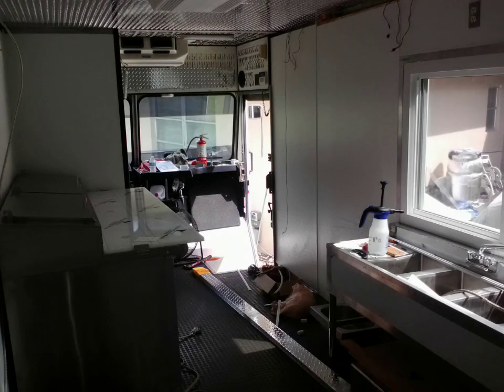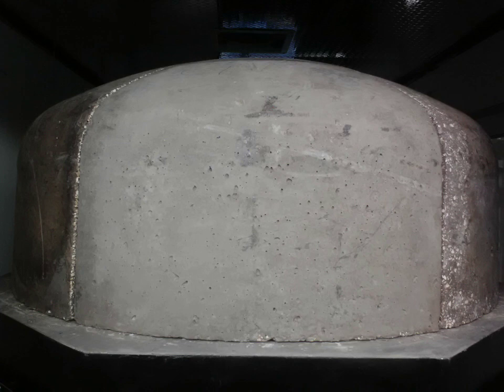Every morning I'd get up with my cup of coffee, go out and stand in the truck, and look to see what I could do — what I could afford to do, what needed to be done, what I'd already done. Just watching the layout.